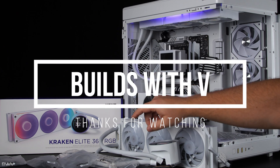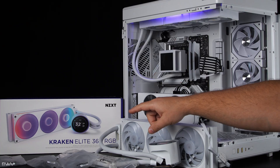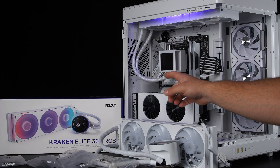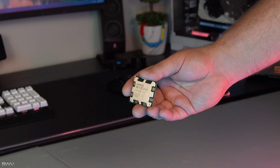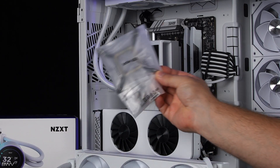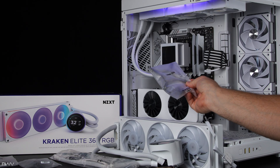What's up guys, V here. In today's video I want to show you how to install the NZXT Kraken Elite into your PC. I'm going to be installing this on an AMD motherboard, but I will talk a little bit about the Intel kit since the installation between AMD and Intel is very similar.